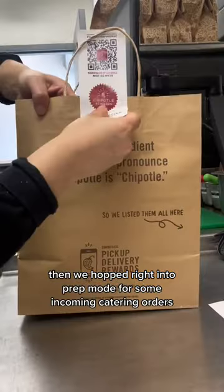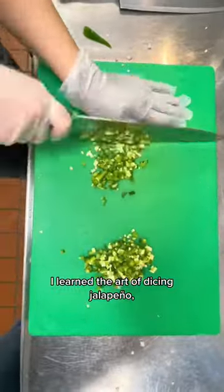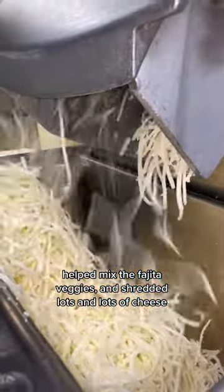Then we hopped right into prep mode for some incoming catering orders. I learned the art of dicing jalapeño, helped mix the fajita veggies, and shredded lots and lots of cheese. You're welcome.